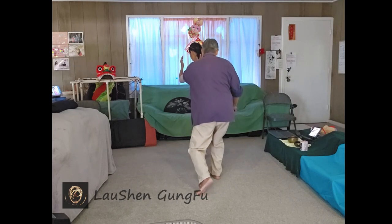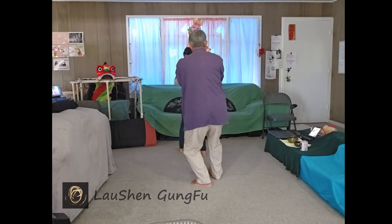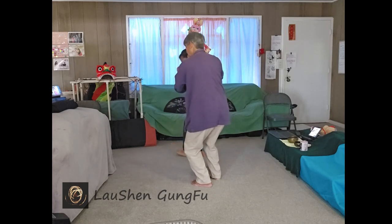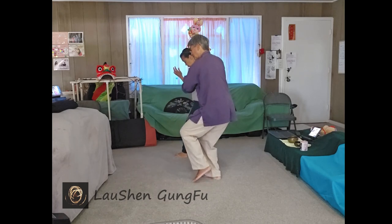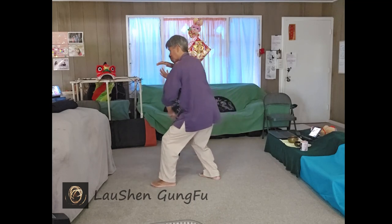Fold into the right so the left foot is free. Sit back on the left. Right hand up. Right foot free. Turn. Quarter turn to the left. Sit on the right. Fold into the right so left foot is free. And brush the left knee.